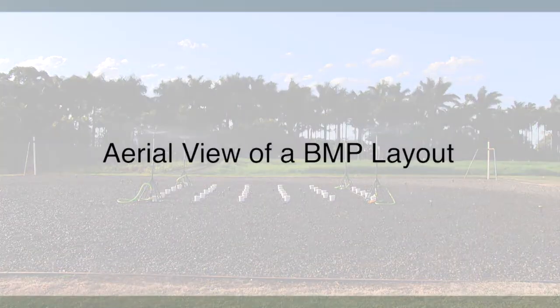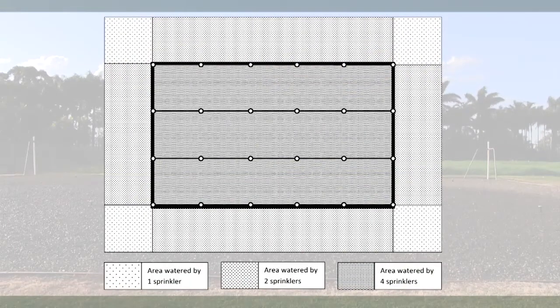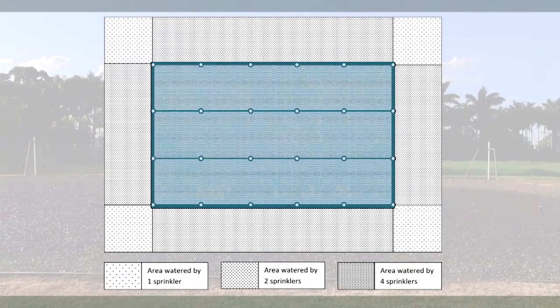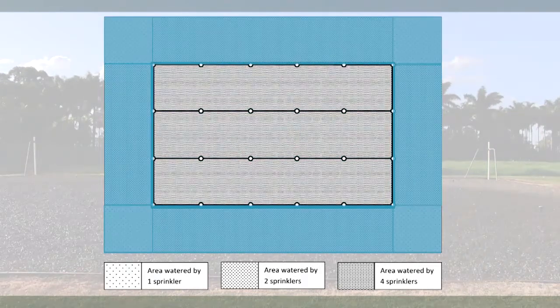In this aerial view of a best management practice irrigation layout, sprinklers are located on the border of the growing area. All plants in the central area receive similar amounts of water, while the areas outside the border of the growing area will receive uneven irrigation from one or two sprinklers.